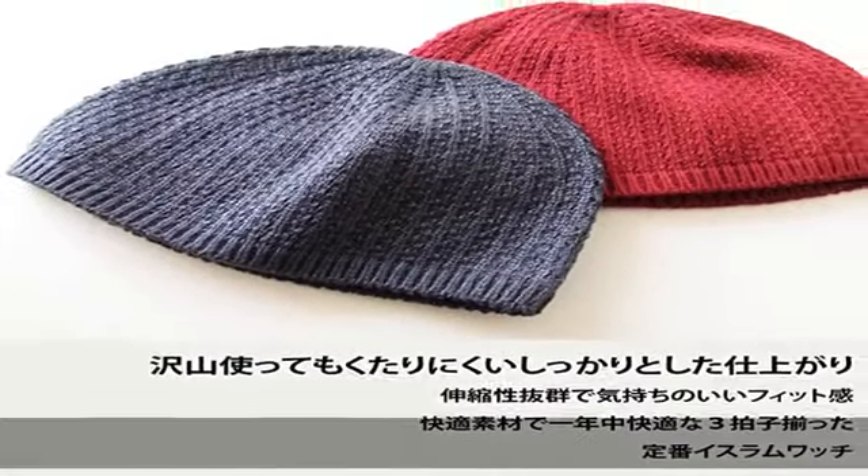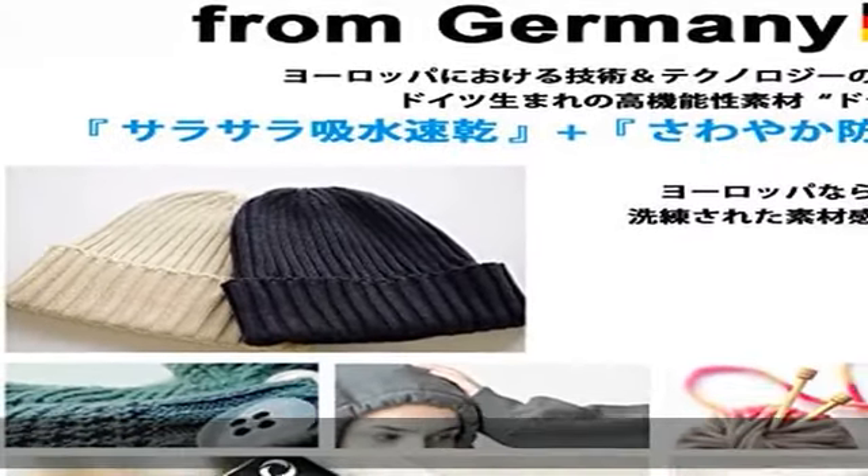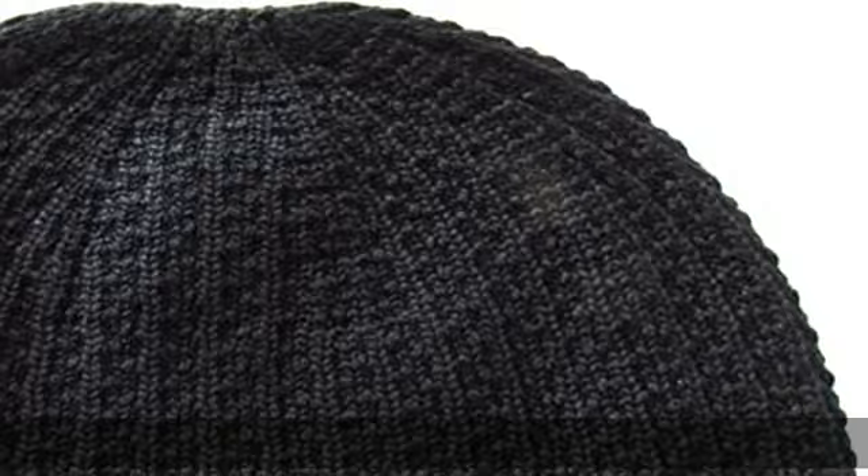Composition: 45% cotton, 45% acrylic, 8% nylon, 2% polyester. Country of origin: Japan.